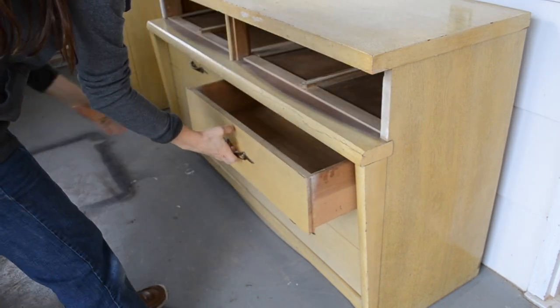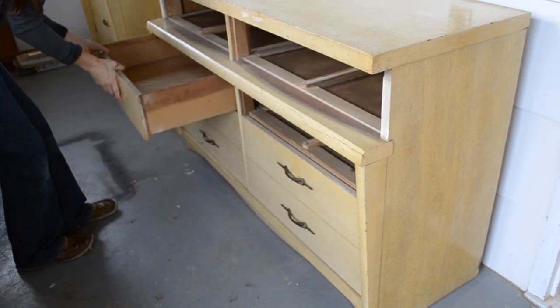My plan is to sand off the finish on the drawer fronts and to stain them a really nice wood color.